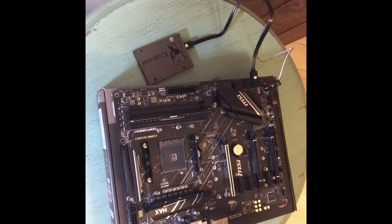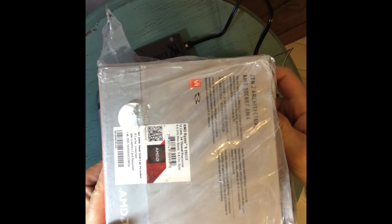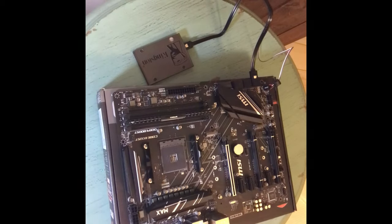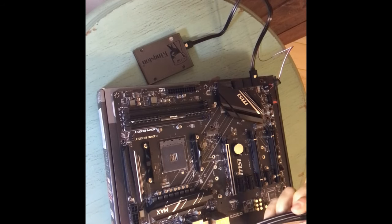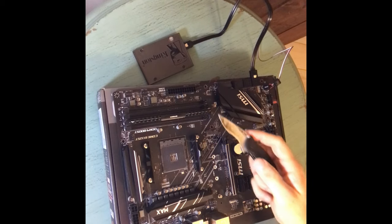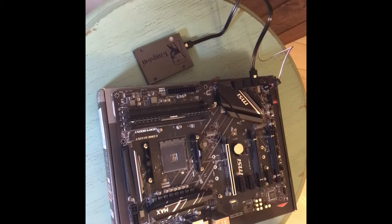We are back. Here is the Ryzen 9 3900x — just a little plastic wrap on it. Using the Kershaw knife for opening all your Amazon boxes. CPUs, GPUs, you get good at it. Let's get this open.